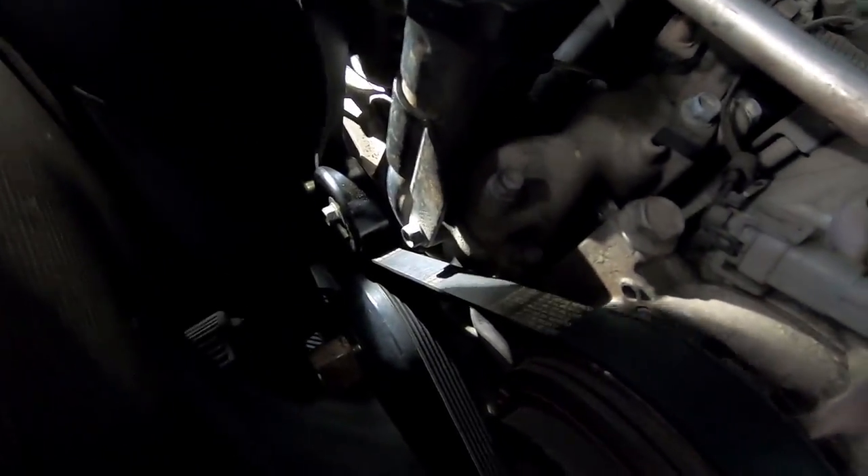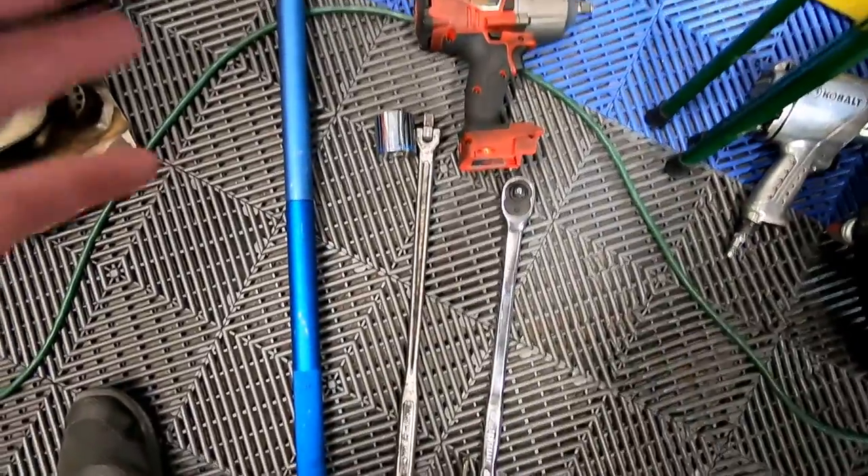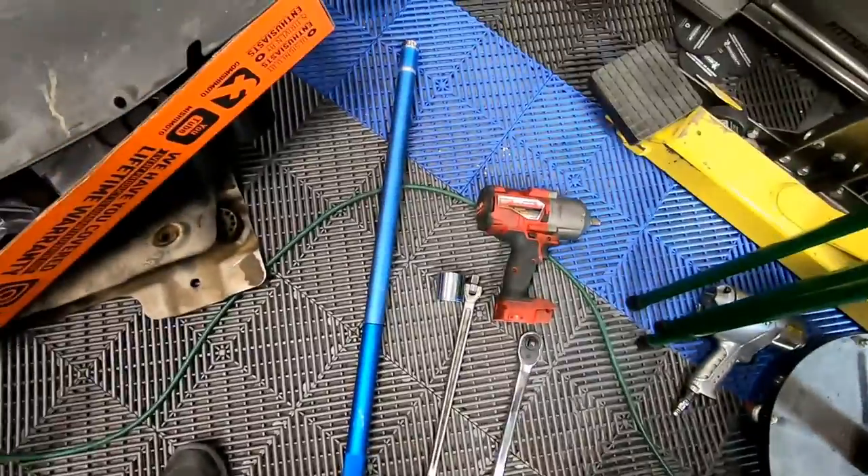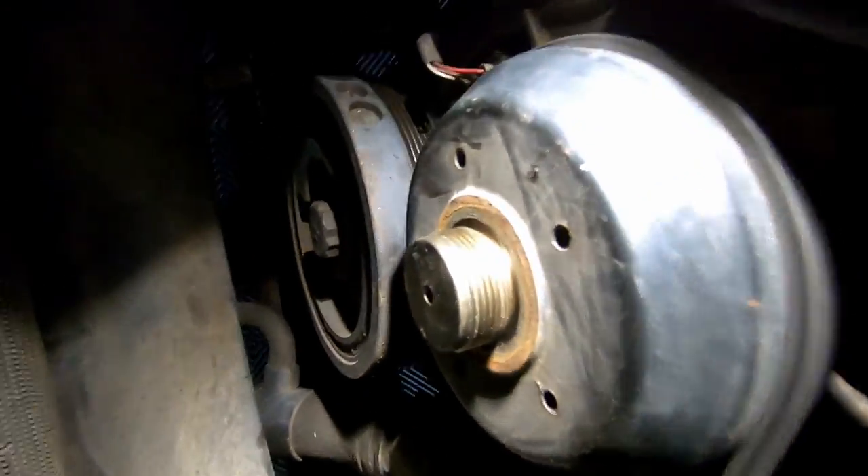For the next part we need our 36-millimeter socket, a breaker bar, a half-inch drive extension, and the handle from my floor jack to get the crank pulley loose. One buzzkill: the 36-millimeter socket that came with the Lyle kit is a three-quarter drive, and I don't have any three-quarter-inch drive tools. All my sockets are half-inch or three-eighths, so that adapter is probably long gone, but we'll try to get that broken loose.